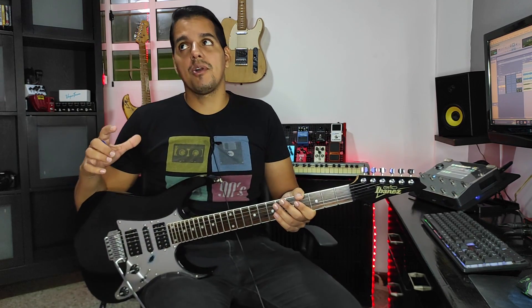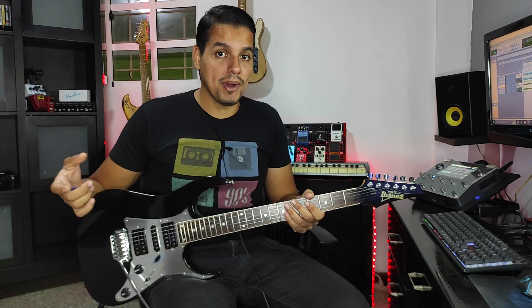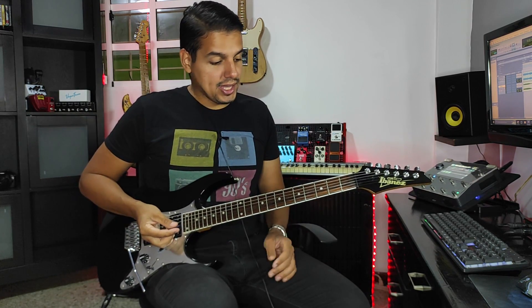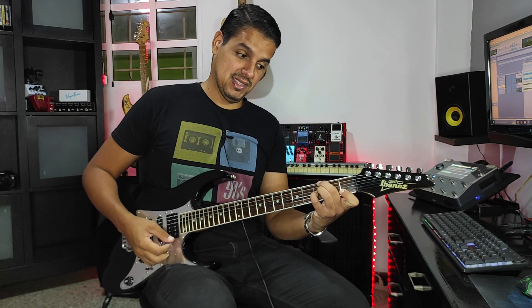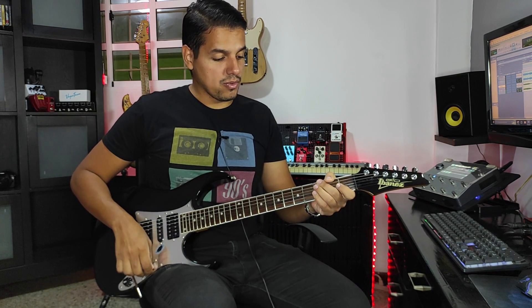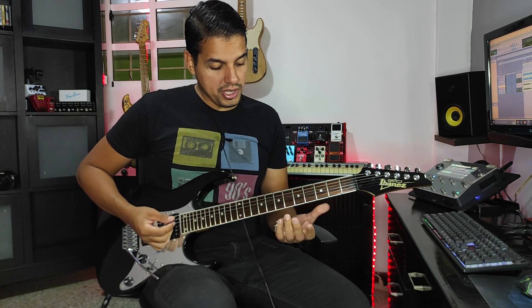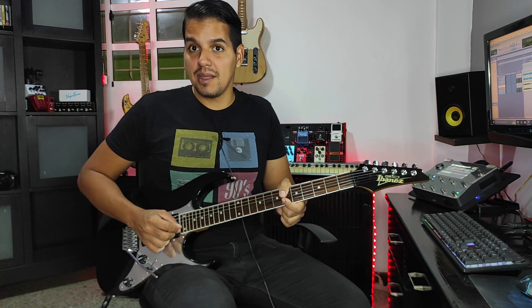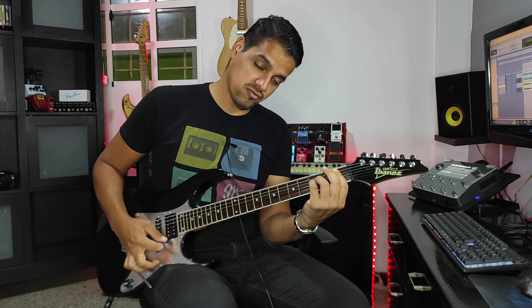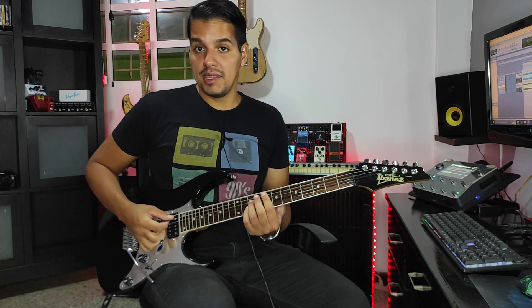El nivel número 2 es hacer acordes más completos con un poquito más de notas, no solamente tónica, tercera y quinta, sino agregarle un poquito más de sabor y sazón a las bases. En este caso, yo estuve utilizando el sol menor 7 para hacer algunas partes. Miren este acorde tan interesante: sol 7 con novena. Luego hice un mi bemol agregándole estas dos notas también. Igual lo vamos a hacer con el si bemol y el fa.